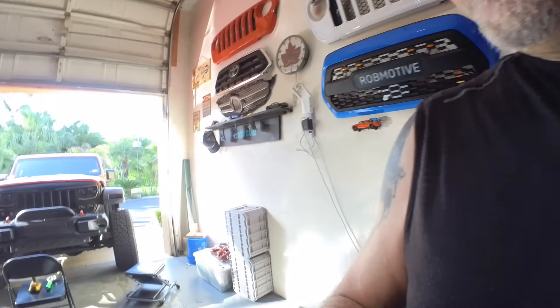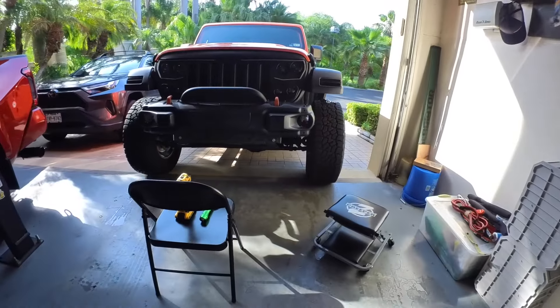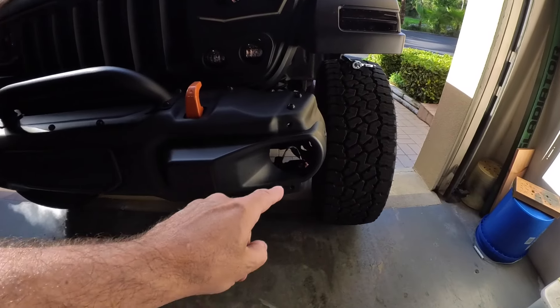Today we're going to be smoking out or tinting the fog lights on the Jeep Wrangler — pretty easy to do. I thought about just buying smoked fog lights but that's a lot more expensive. Let me show you first of all what I'm talking about — you'll see this one is missing because I've already done it, and this one I have to take out and do yet.